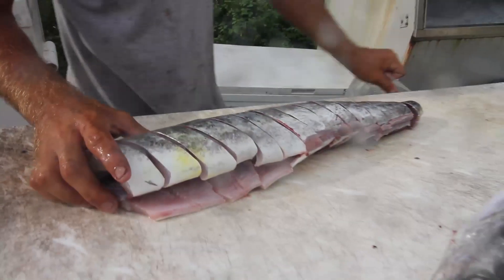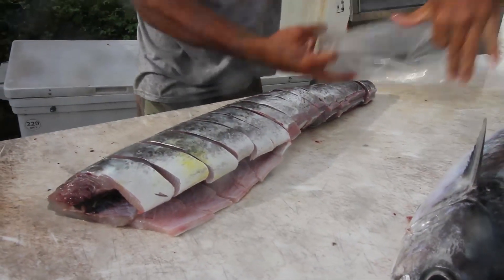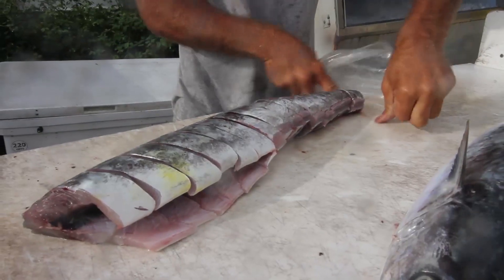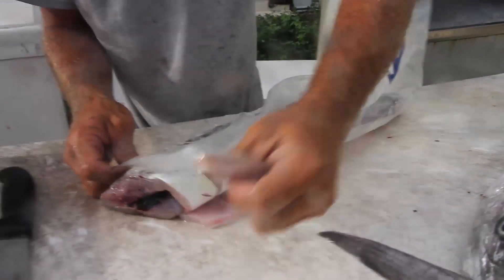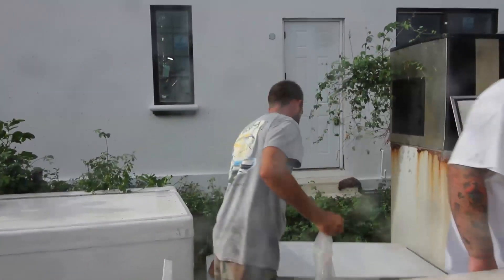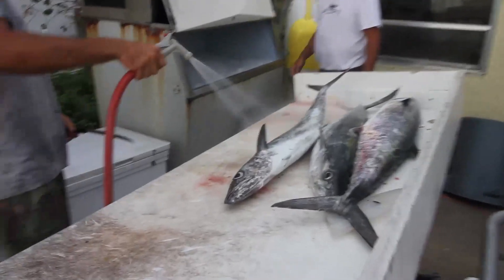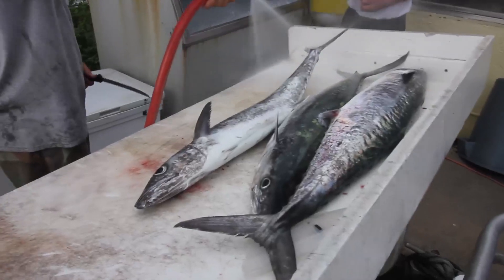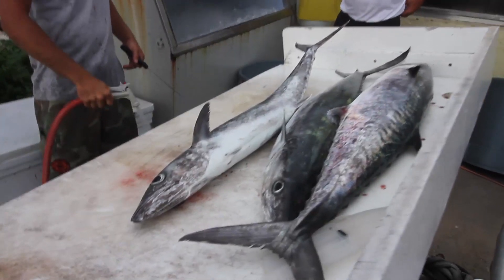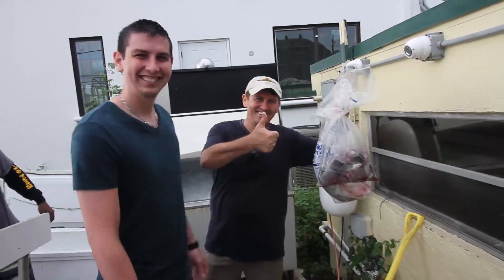Stakes are cut. There you are. Alright, thank you.